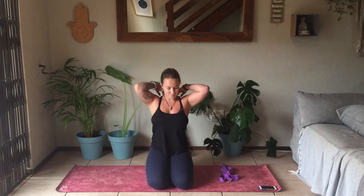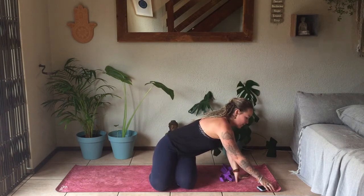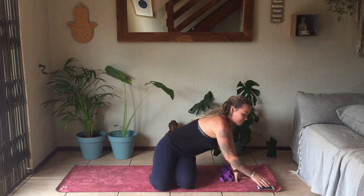We're going to sit down into Thunderbolt Pose. If it's too much to sit like this, you're more than welcome to just sit in a free seat. Otherwise, just staying like this, bringing the hands onto the knees and beginning to close the eyes. Make sure the shoulders aren't scrunched up — pull the shoulders back. Make sure that the spine is straight, maybe tilting the head back and forth to find the natural position for the neck.